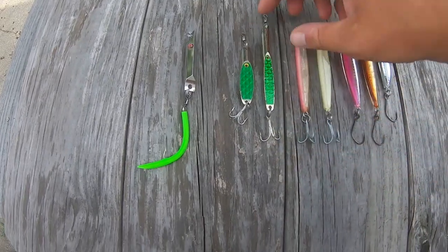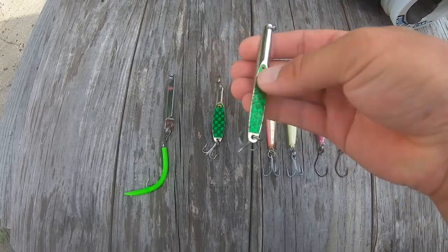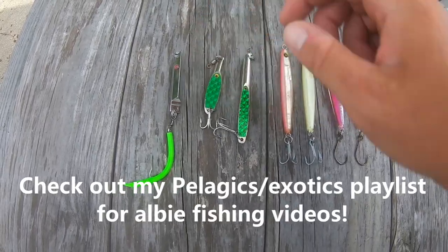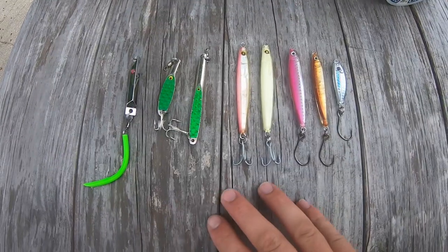Next are Deadly Dicks. I use two different types: this is the size 2, the normal long slender one, as well as the short stout one. I believe these are both seven-eighths of an ounce, and I always like the green color — I find green works best with pelagics.